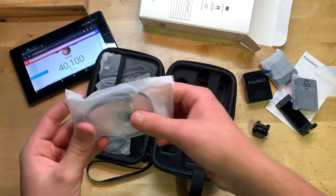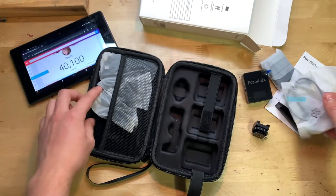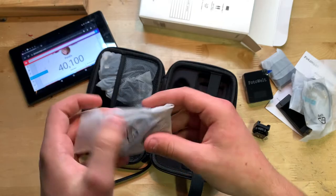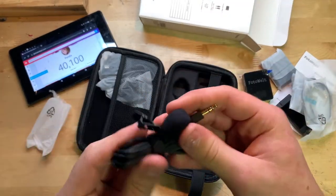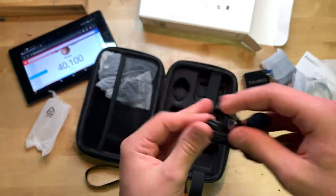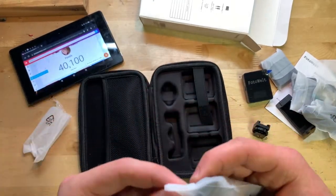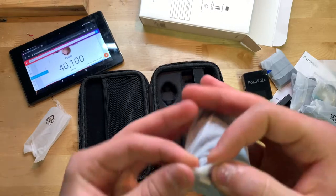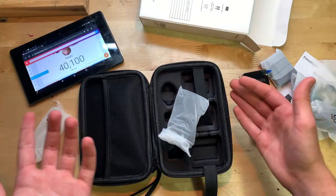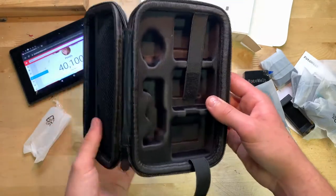Over here we have the adapters. This is one of the microphones — let's take it out of the packaging. Nice cord with a texture to it, pretty nice. And we have another one of those as well. Then this is the USB-C charging cord, and it actually has two ends, so you can charge two devices at once — that's pretty awesome. And here again is the carrying case with all its cutouts.